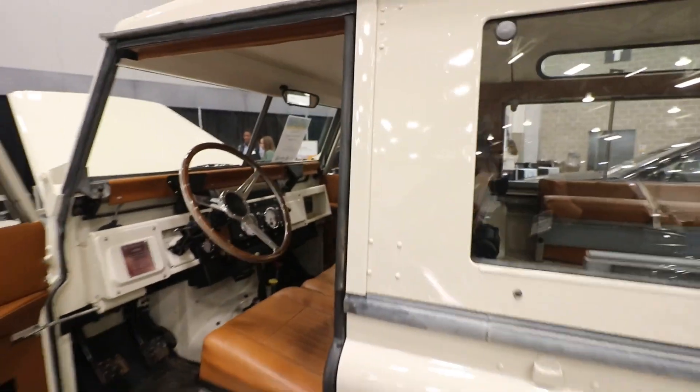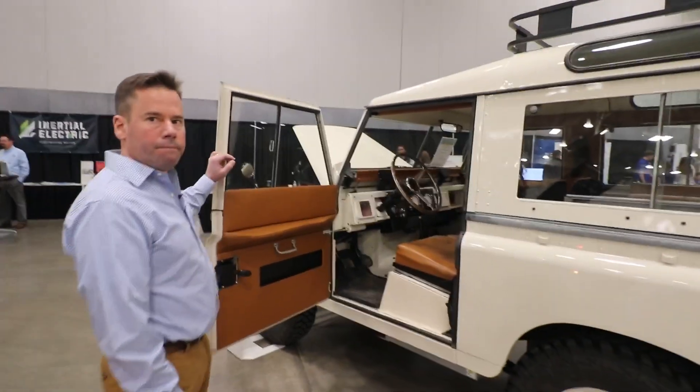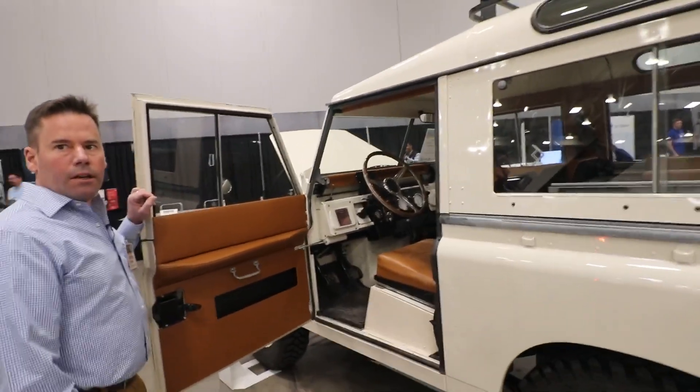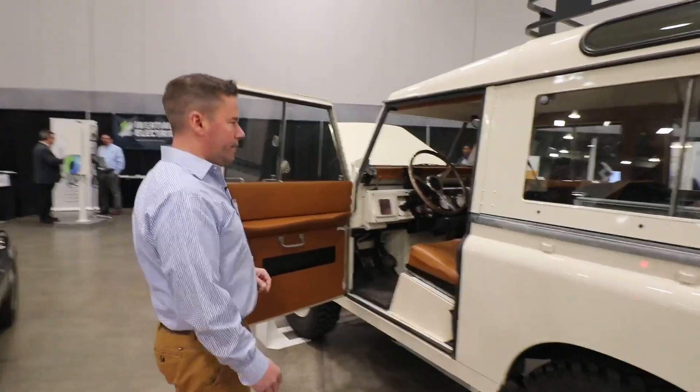How long did it take to complete this? Probably about a year. And that's as your hobby? Yeah, nights and weekends.